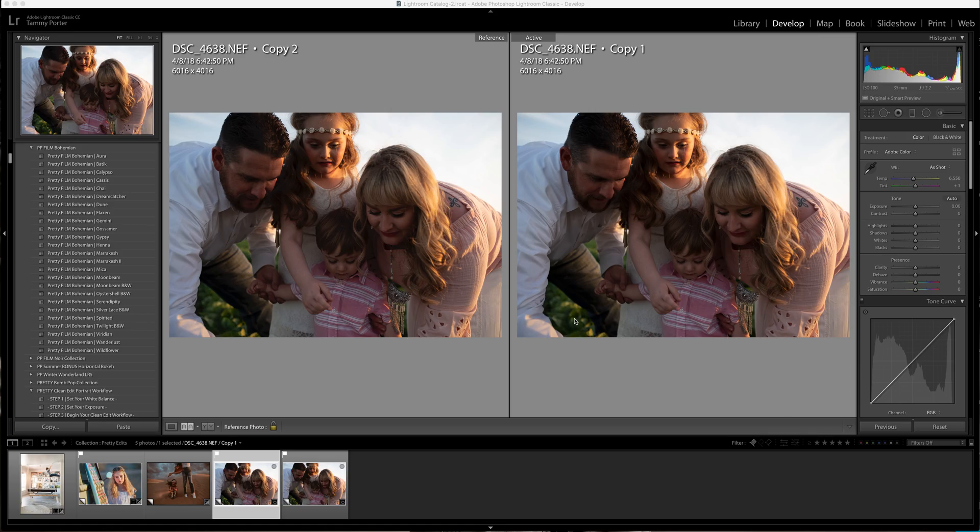Hi guys, it's Tammy with Pretty Presets. I posted some edits yesterday using the Bohemian set and the new portrait editing set, and I had a lot of people asking how I use the two together. I'm going to do that as quick as I can and get it up for you guys to see how I use the two together. I'm going to leave it in this view so you can see the difference as we go.